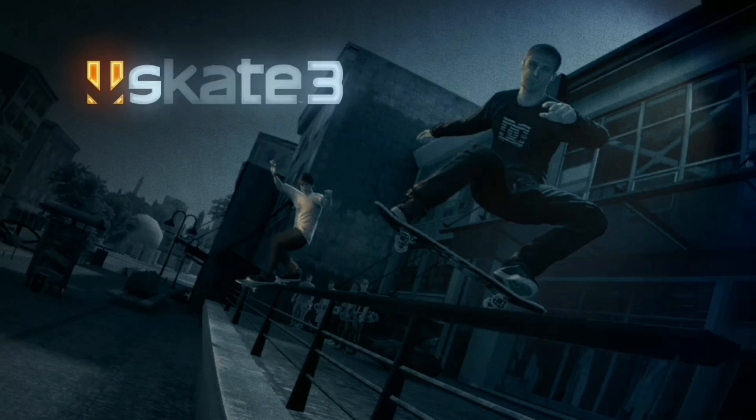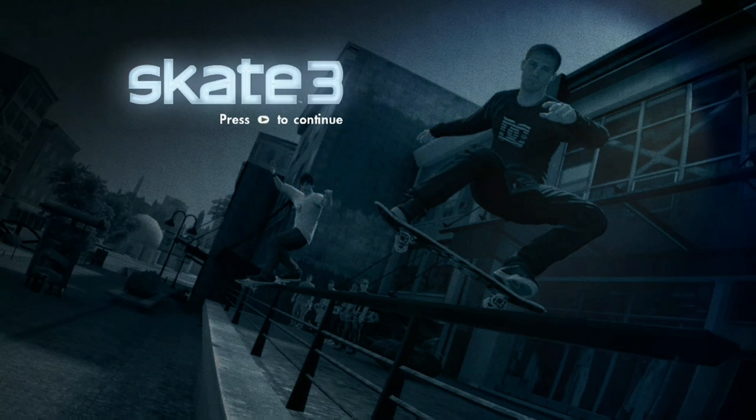What's up guys, welcome back to another video. Today we're going to be playing some Skate 3, back at it again.